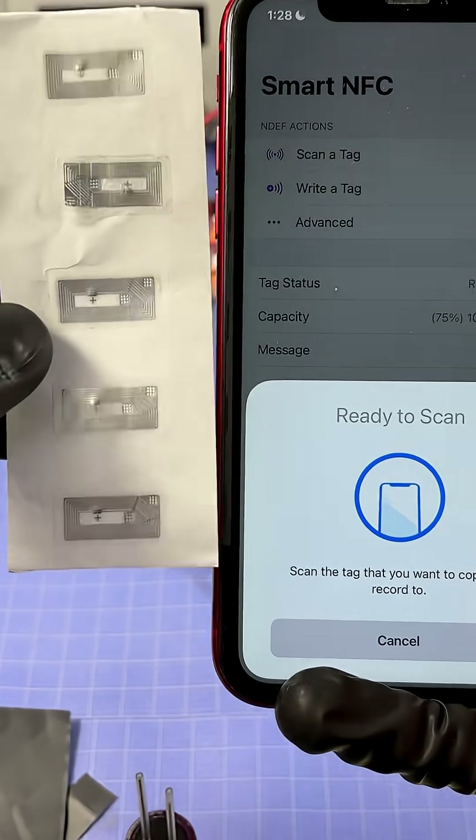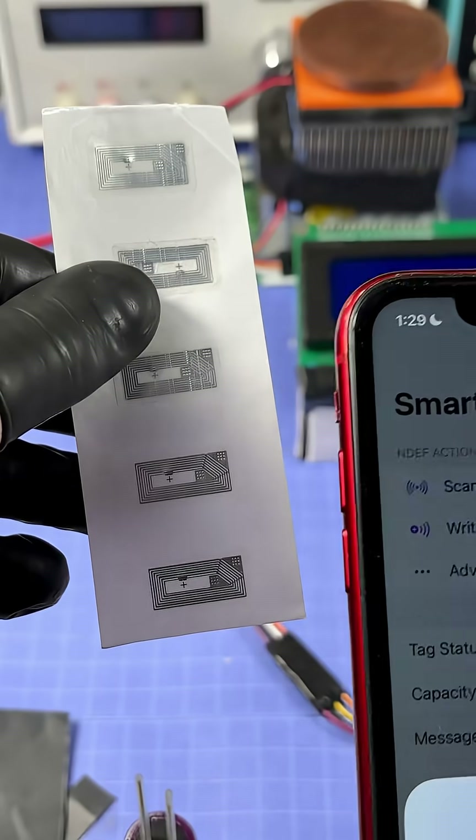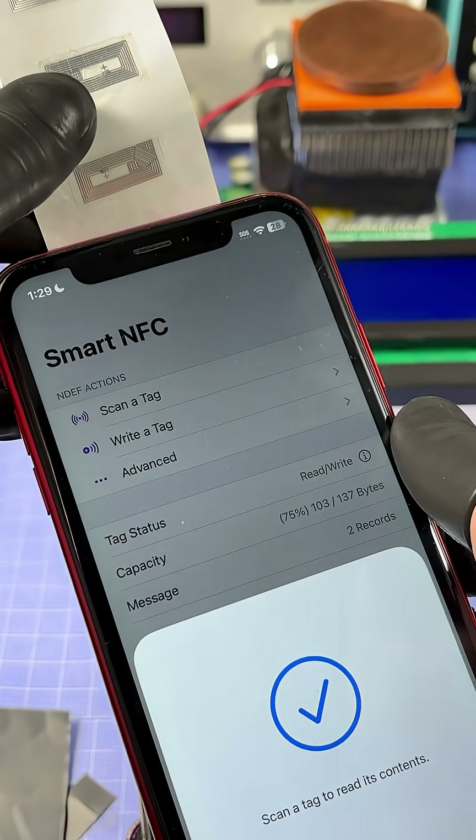But don't forget, you can also duplicate them. You can tap from one and then duplicate to another, and now both tags have the same content on them.